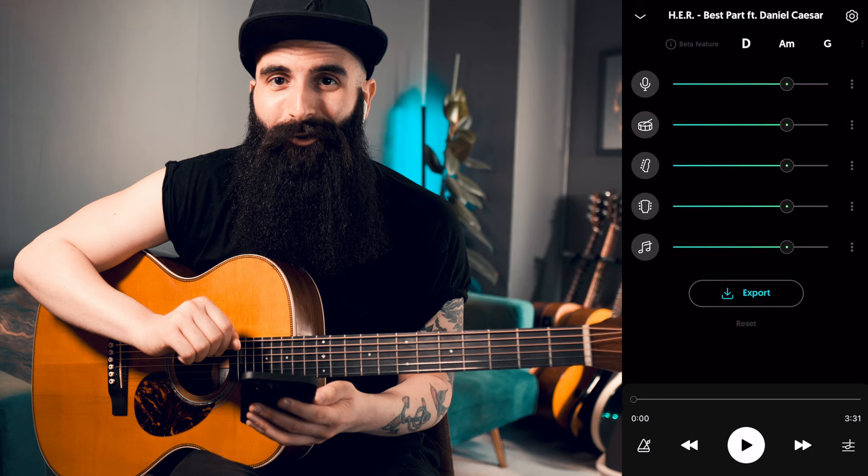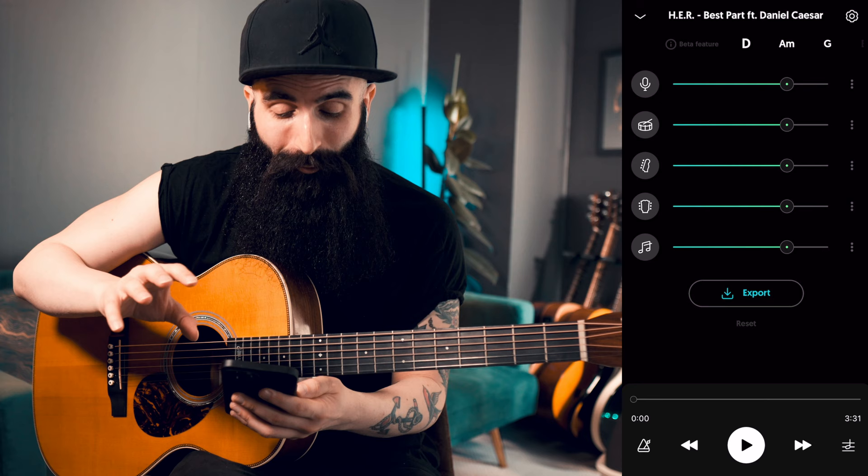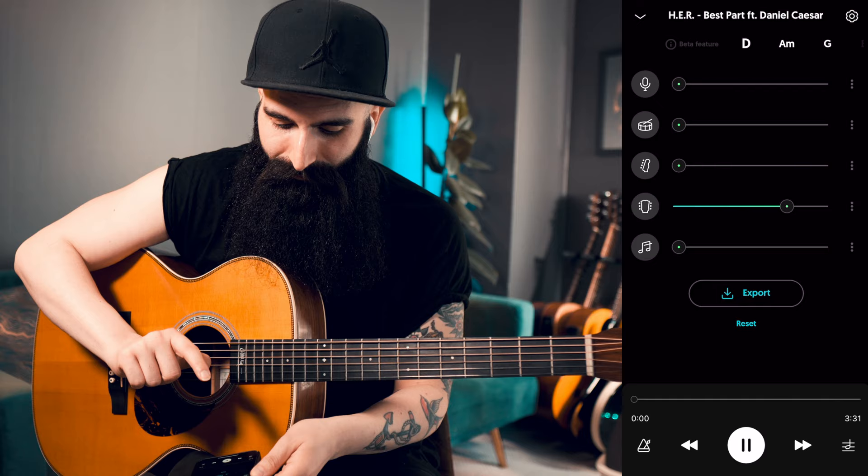So now I want to isolate the guitar track and practice with it — just with the guitar, without having any other instruments or vocals. So we'll put all the rest down to zero and give it a go.